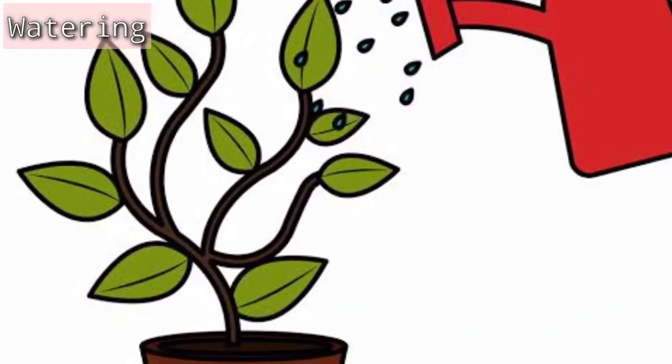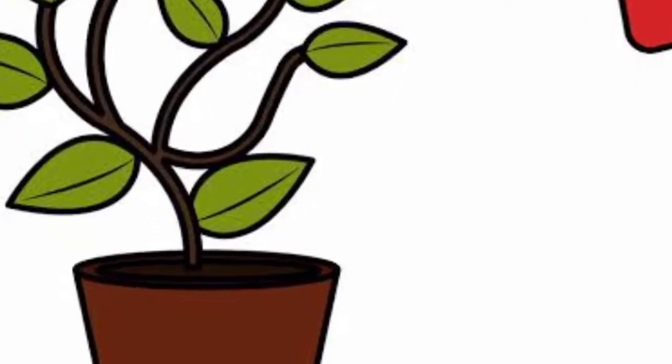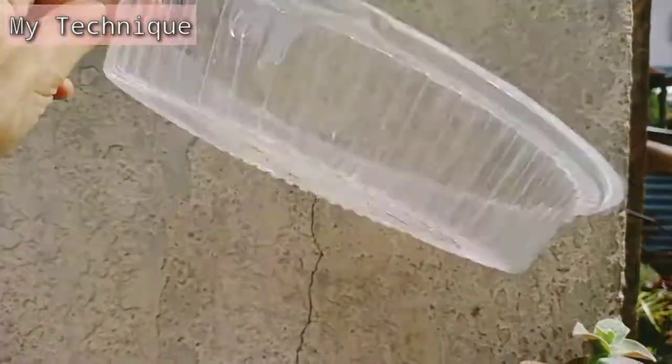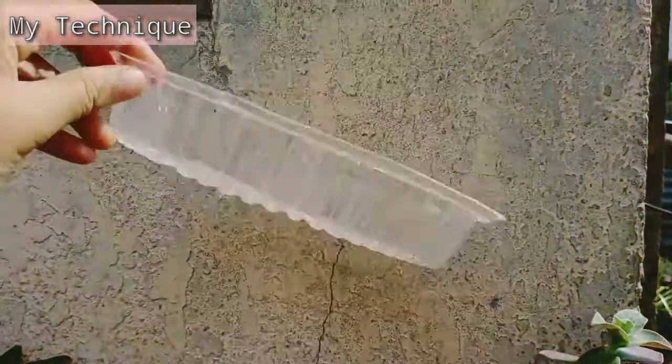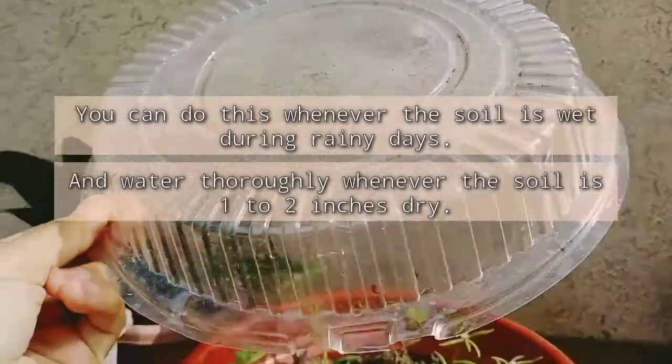Since we're talking about watering — what if it is a rainy day and the soil of your portulaca plant is still wet? That leads to my technique: better cover them with plastic so that it won't lead to overwatering, which may cause root rotting of your plant.